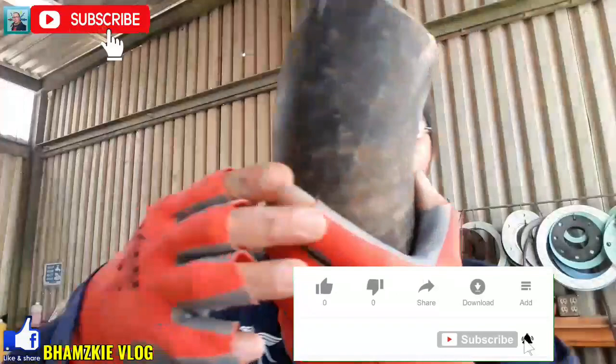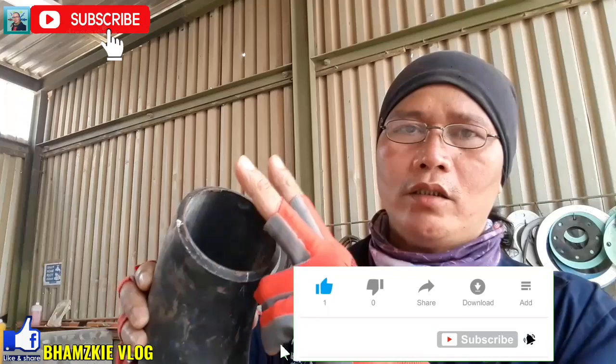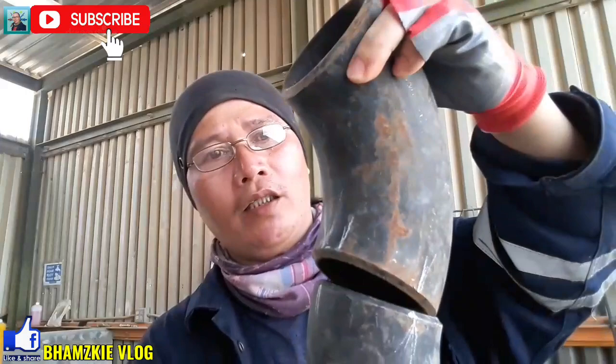Ito yung ating elbow 90 degree mga kamital. Ito yung ating long reduce 90 degree. Halimbawa ngayon is 3 inches lang, kahit gagawa kayo ng malaki sa ipapakita kong video sa inyo ngayon ay parehas lang inyong gagawin. Ito yung ating 90 degree — simpre dalawa yan dahil ipipit up natin yan.